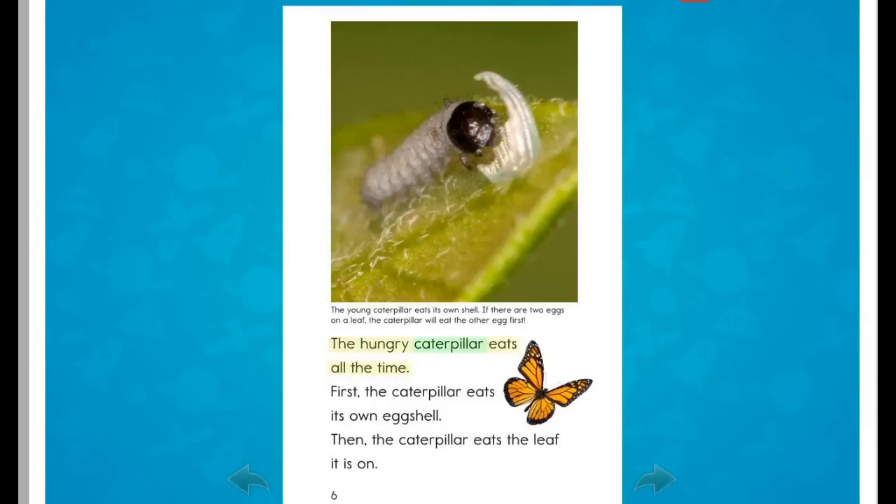The hungry caterpillar eats all the time. First, the caterpillar eats its own eggshell. Then, the caterpillar eats the leaf it is on.